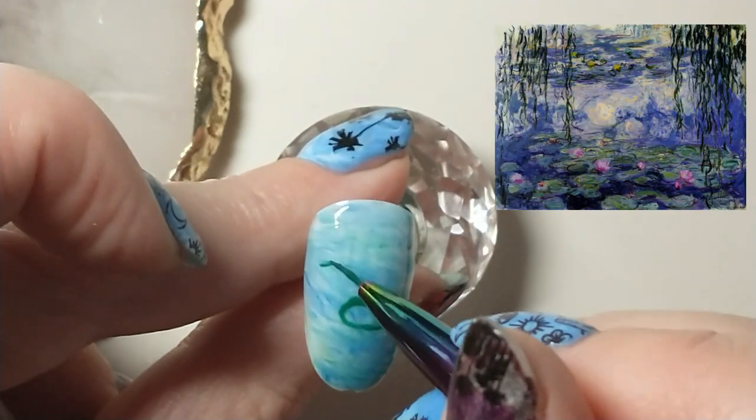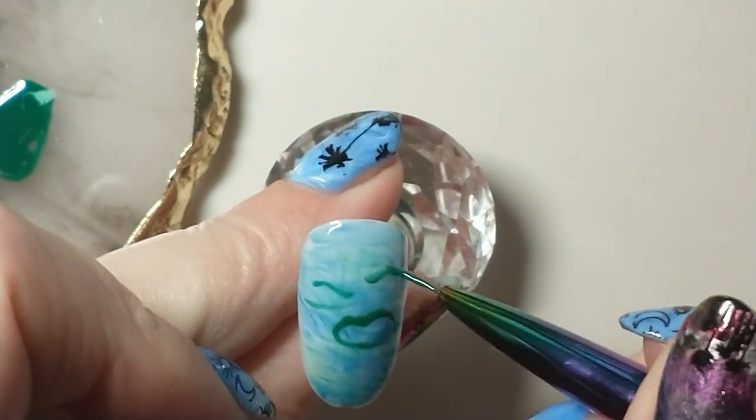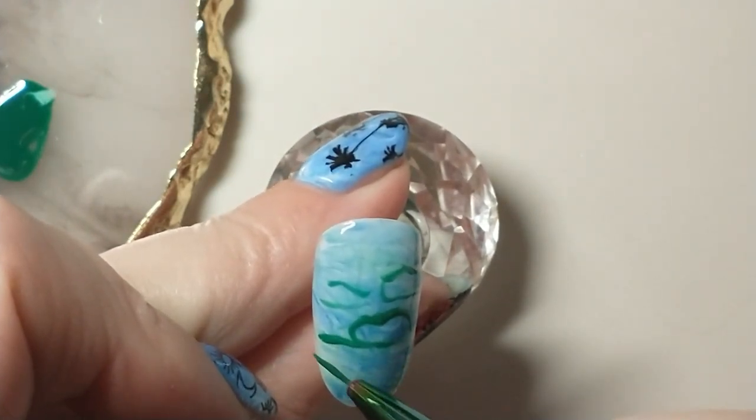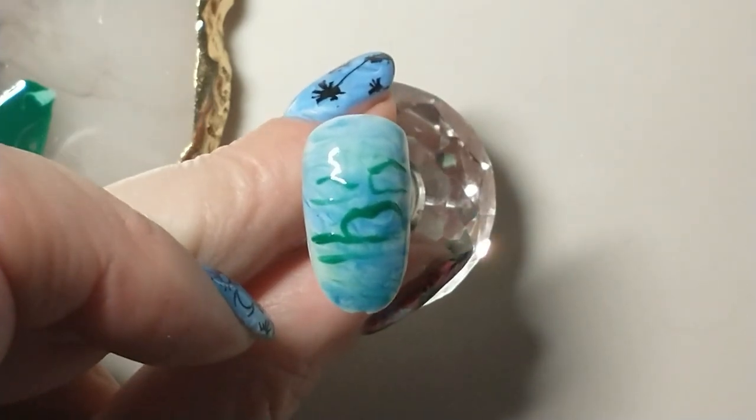I'm doing some basic circular designs with a little heart shape in them, using the same dark green that I used for the background, and then I'm going to cure that quickly in the lamp for 10 seconds.